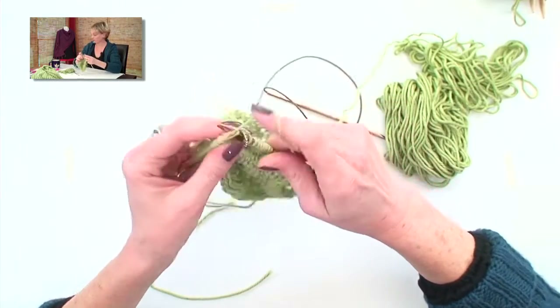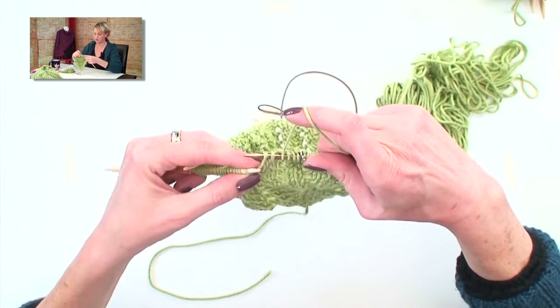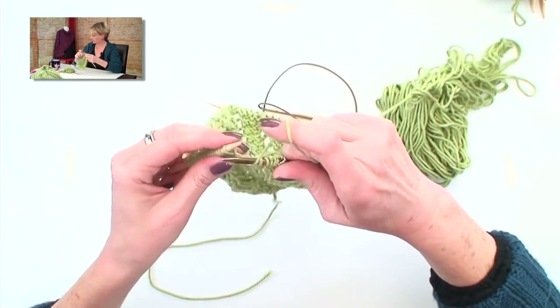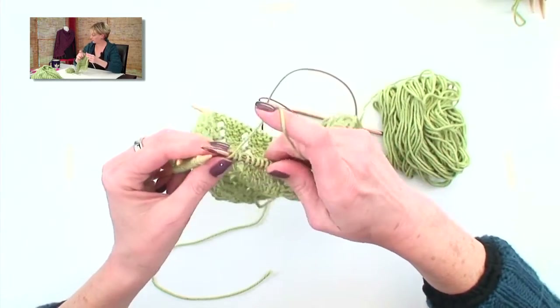I'm not really explaining much about what I'm doing with the stitches, because this will be different for whichever row you're on. Knit two, SSK, yarn over.